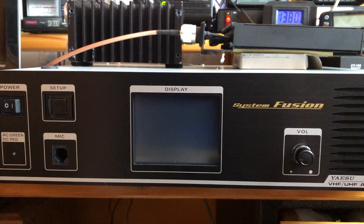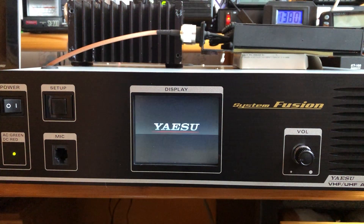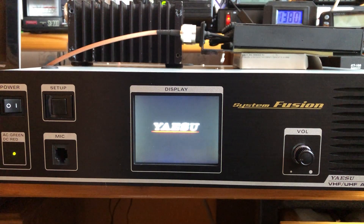We're going to show how to completely set up a DR2X repeater from factory default settings. The output frequency will be 444.625, input will be 449.625 — standard offset for amateur UHF repeaters, at least in North America. These are complete right out-of-the-box factory settings, so starting off, turn on power.